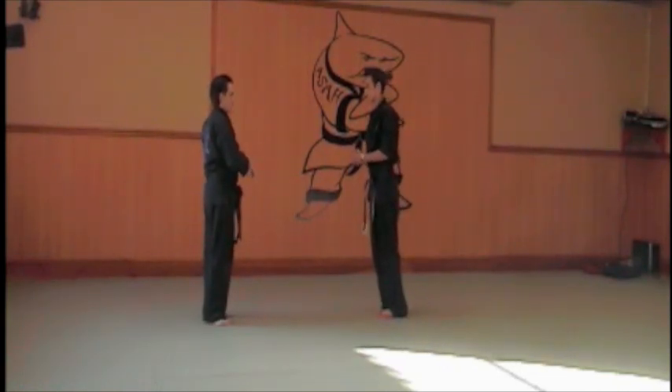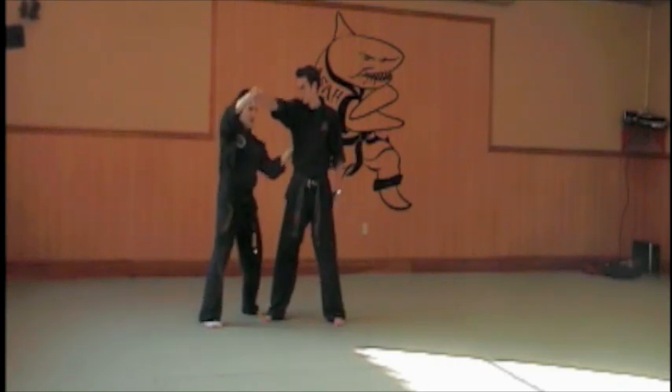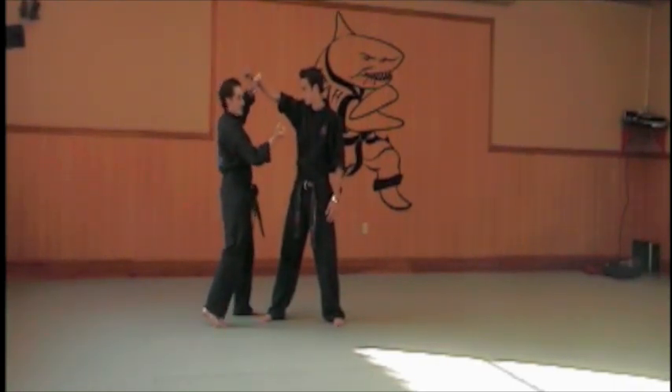So he comes in with a straight right punch. You would have this, and then this, and then you would sweep down and hit. Sweep down the other way and hit, depending on which head you're punching with.